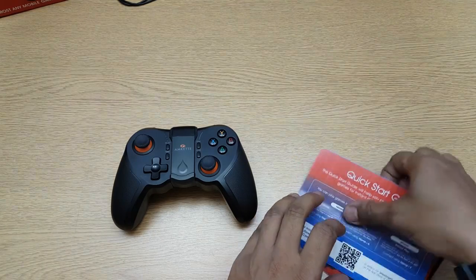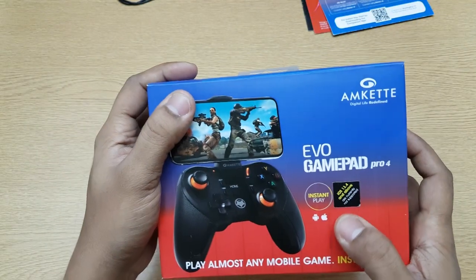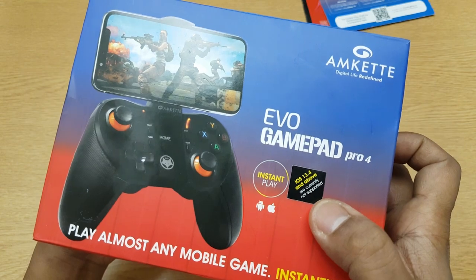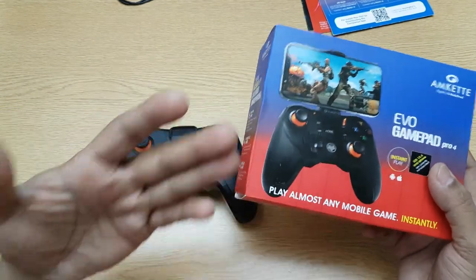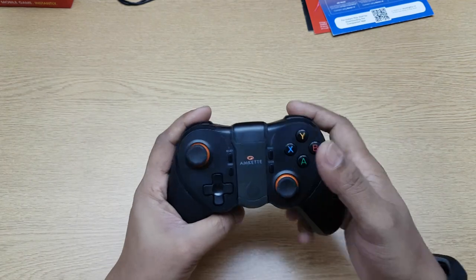iOS is no longer supported. On the box itself it says that iOS 13.4 and above is not supported, and right now everything has gone beyond iOS 14, so iOS is no longer supported. You cannot use it on an iPhone — don't buy it for an iPhone, period. So let's take a look at the device itself.